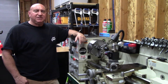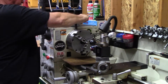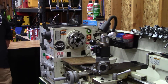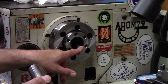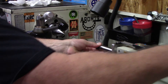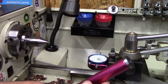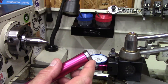Since we're at the lathe, let's do one more test and align our tailstock using another one of Edge Technology's tools. For this test we'll be using two dead centers — this is a Morse Taper 5 and my tailstock is a Morse Taper 3.